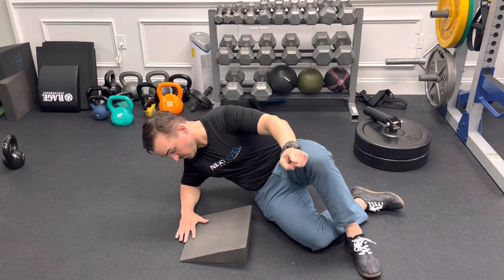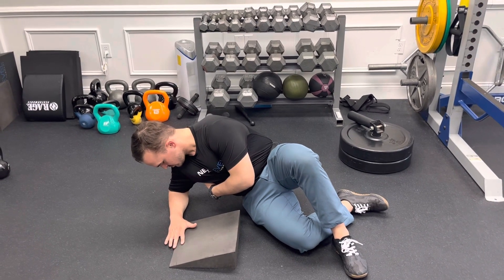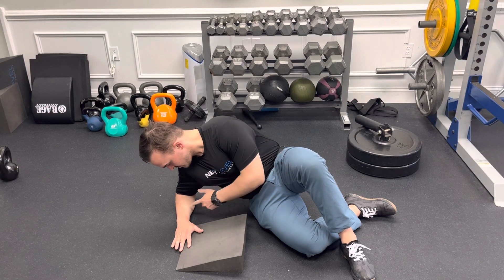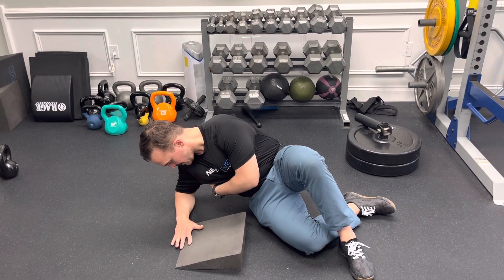I'm going to reach my bottom knee forward towards the camera. I'm going to breathe in really easy. When I exhale, I'm going to check in with this — reaching my knee forward, keep my hand contact, and try and turn the wrist down a little bit. Keep the pressure away from the floor.